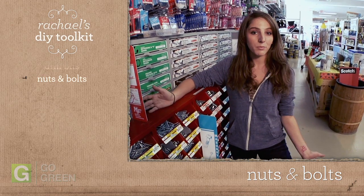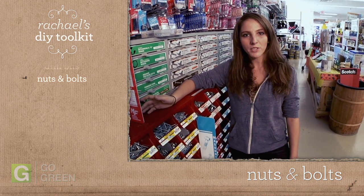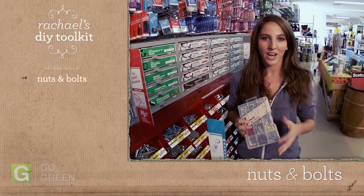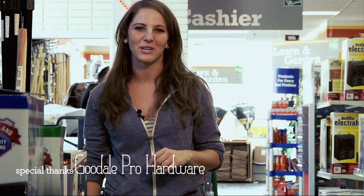Selecting the right screw, bolt, or nail can be intimidating. Luckily, most hardware stores carry handy kits that are full of common sizes — I like to keep one on hand. Hardware stores are full of experienced people to help you make the right selection. Don't be afraid to ask questions.